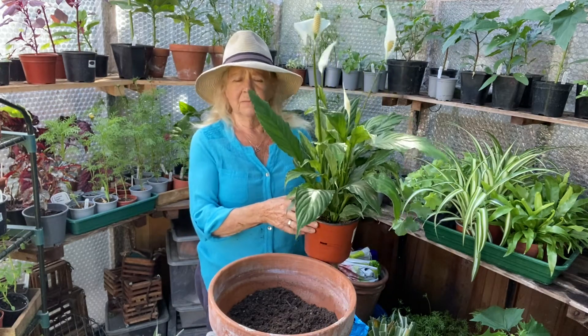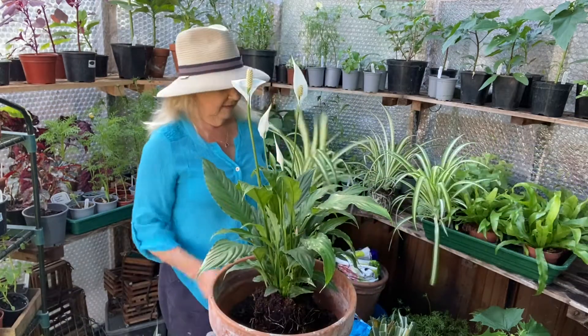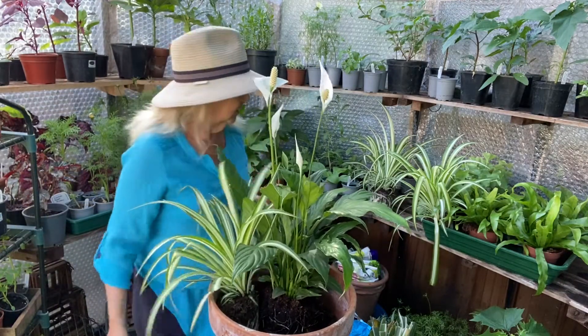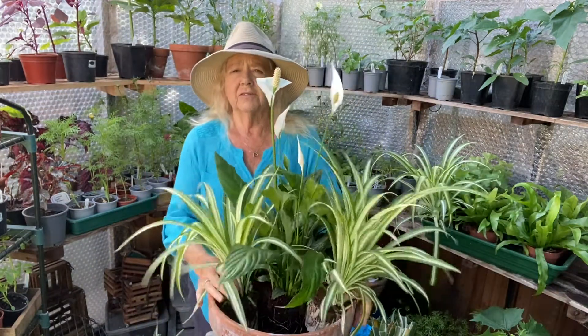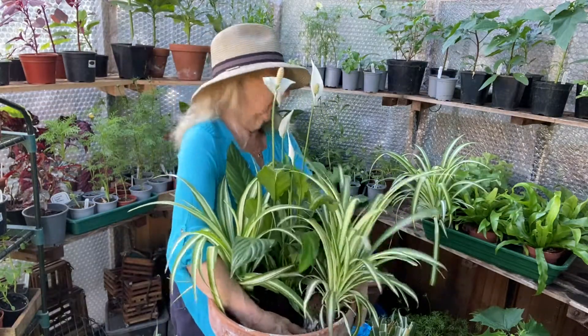This one will go into the center. This is spider plant — you've all seen these, it's a house plant of course, but it's great in this sort of thing. I also like to plant in threes; somehow it just looks better. If you put just two plants in, it does not work, so you need to put three in.